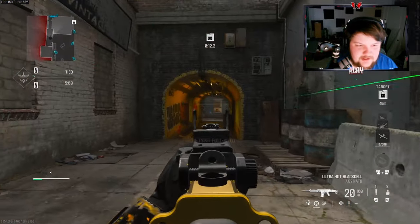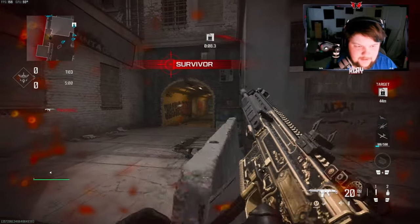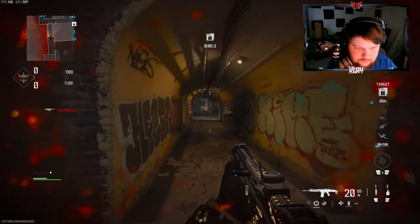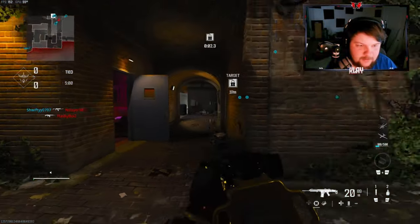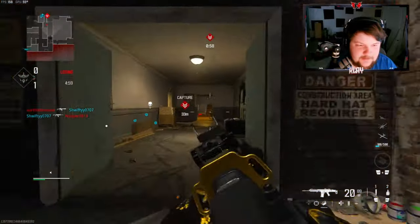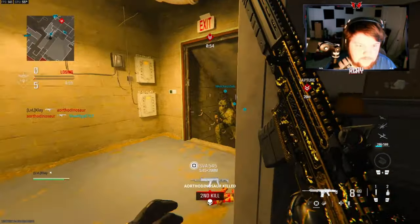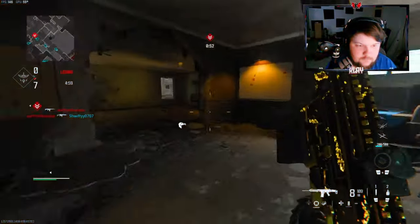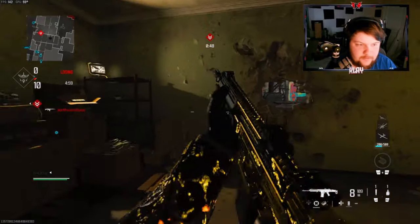Alright, we're gonna be using the MTZ 762 — we're over on Skid Row. As far as hardpoint maps go this is not my favorite map. There are so many that are pretty decent though.